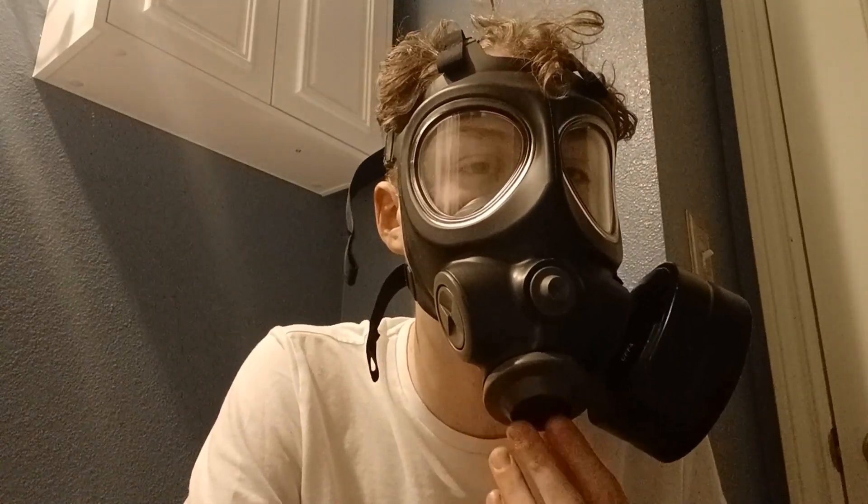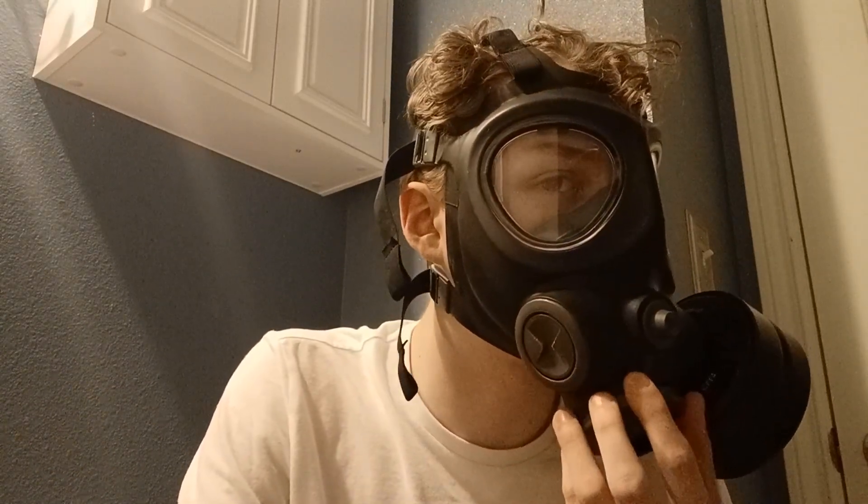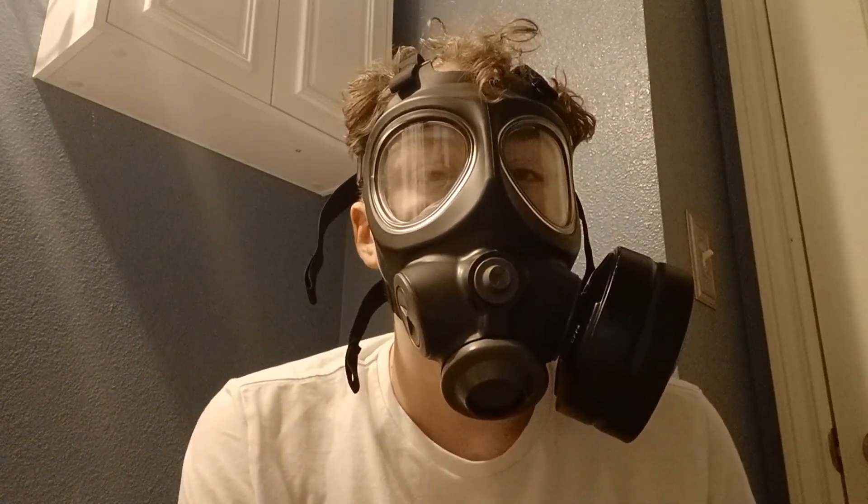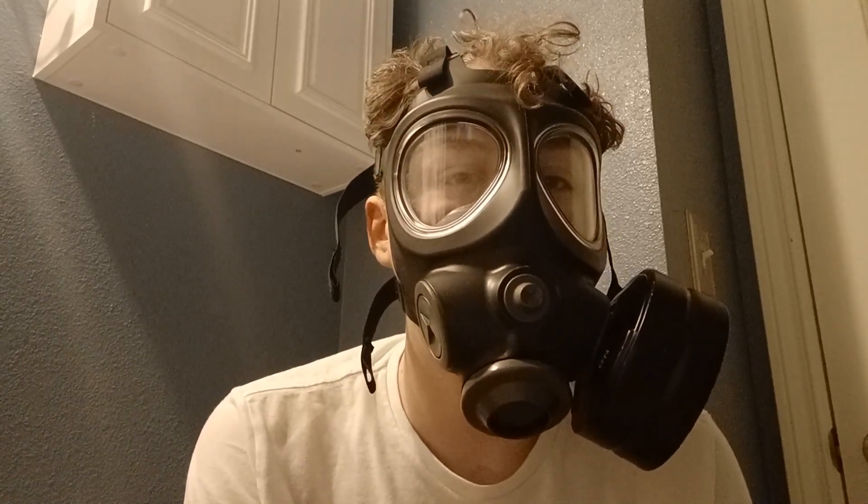So we're going to now talk in the mask. So far I don't smell anything. The filter is working. The seal is good. It's actually working very well. I wasn't expecting this filter to actually work too well, but yeah, I don't smell it. I don't taste it. My throat's not burning. So this is actually working out very well.